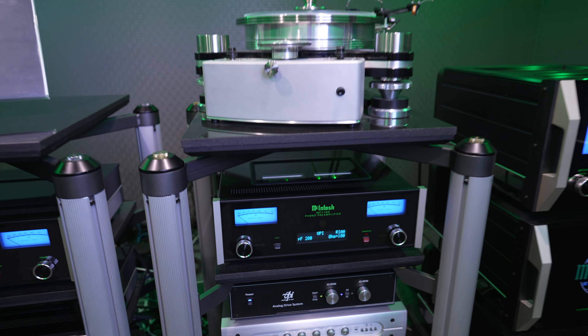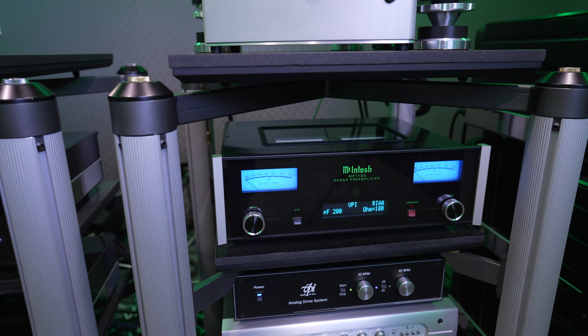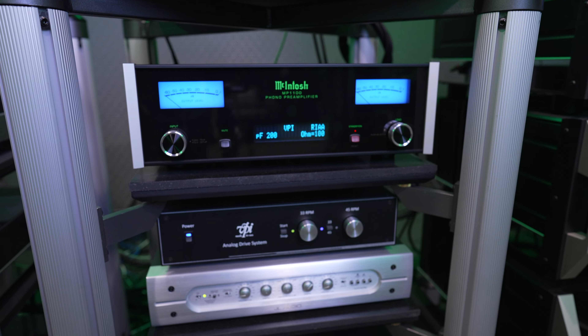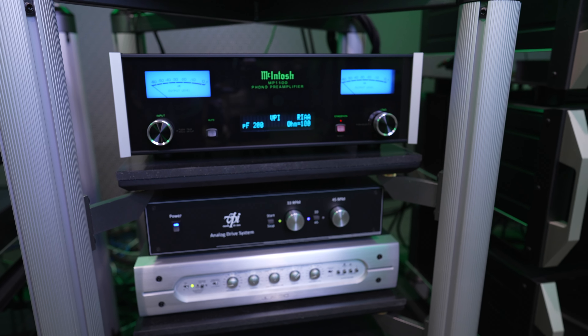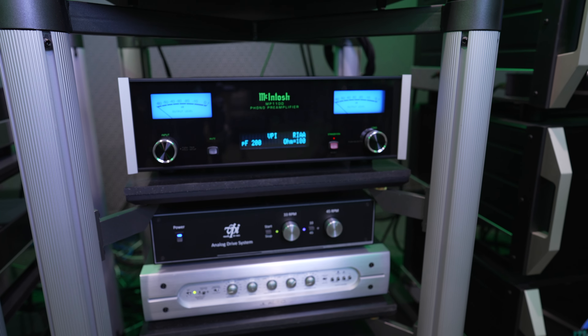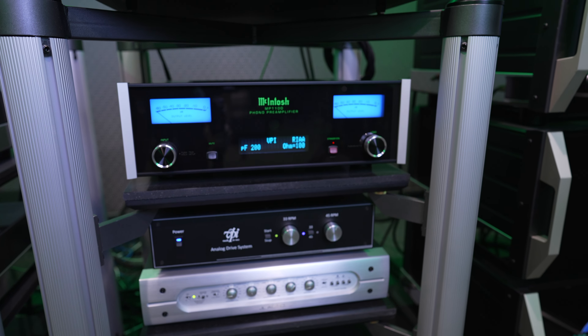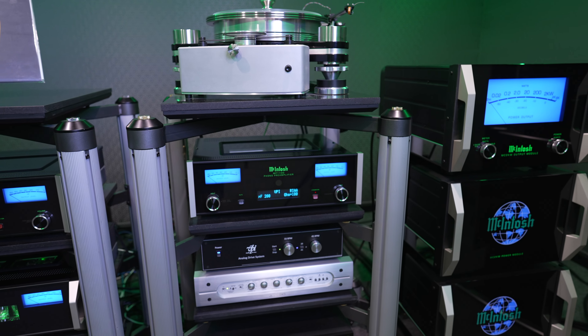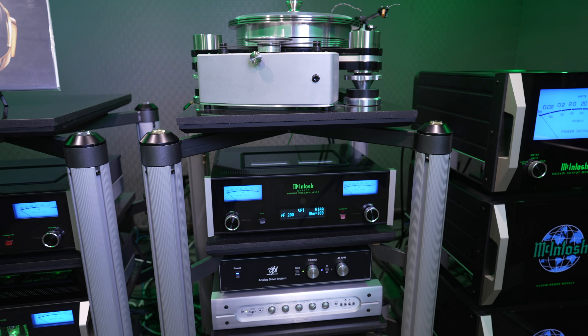Down here you will see that VPI has continued again — we have our analog drive system. You can change the speed of your record individually. Sometimes you like your record speed sped up, sometimes you like it slowed down. You can get a spectroscope in there and really dial in exactly this system to your taste, or as clinically as you want.